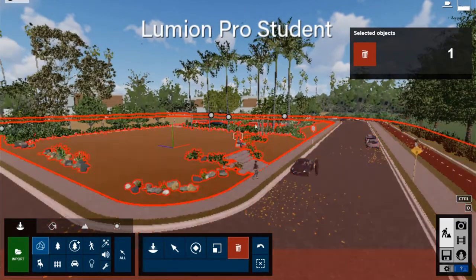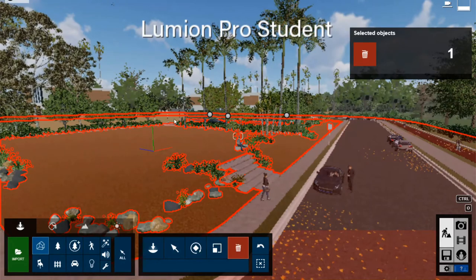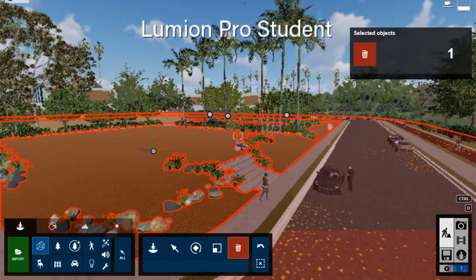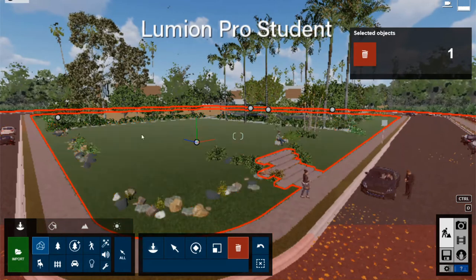This is a setting that Lumion comes with - this is version 10. You've likely modeled your projects in Rhino or SketchUp. What we're doing now is importing it into Lumion. In Rhino, you're going to export it as a Collada file - C-O-L-L-A-D-A.